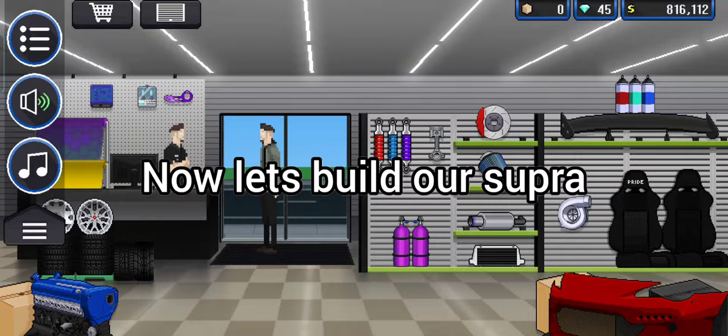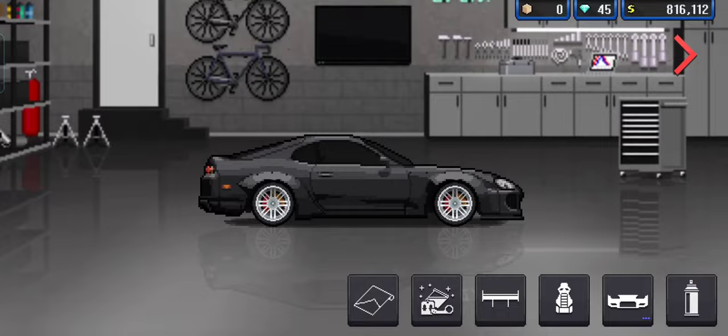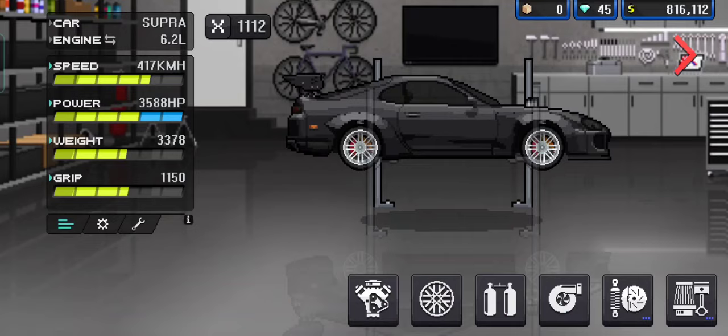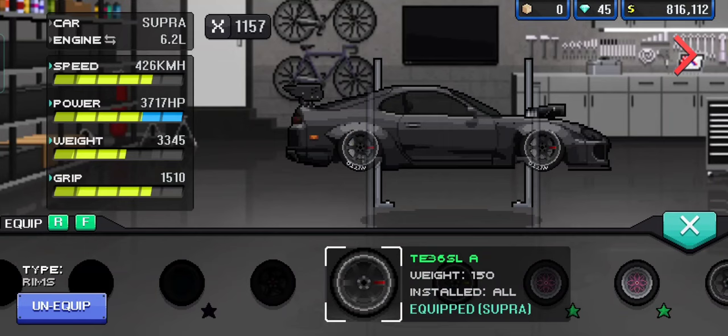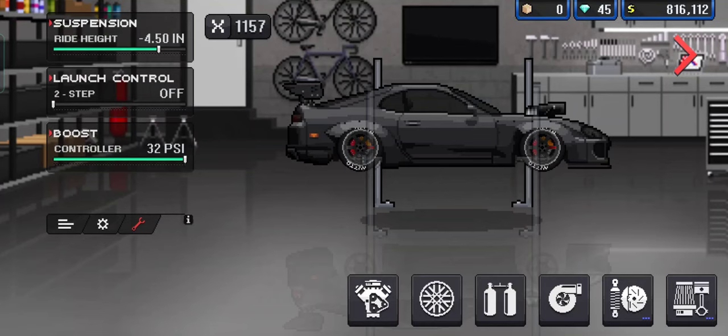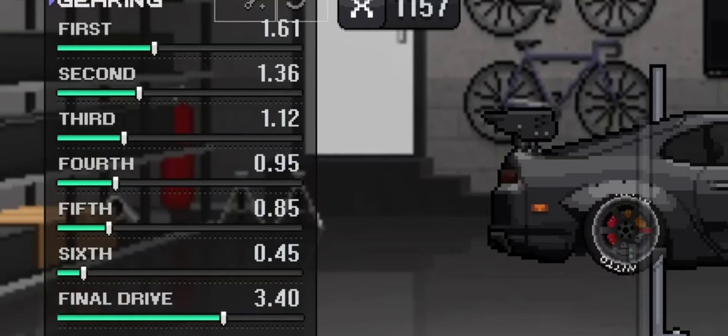Now let's build our Supra. Don't forget to set your Ride Height to minus 4.5. Now apply fitment to your car.